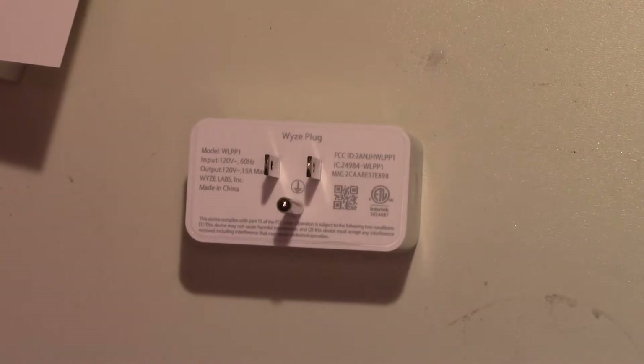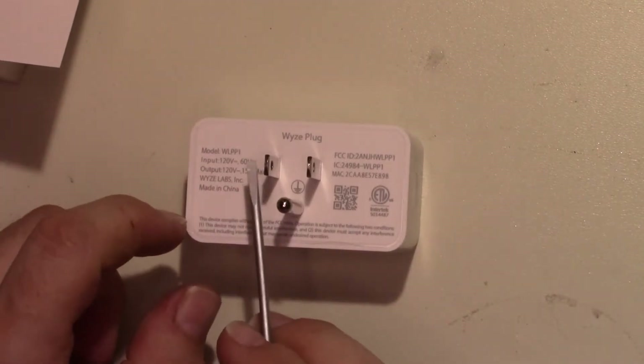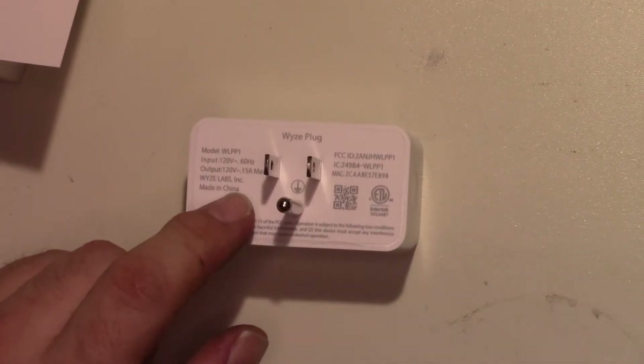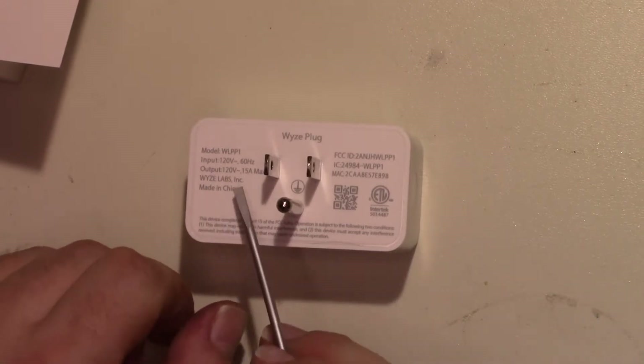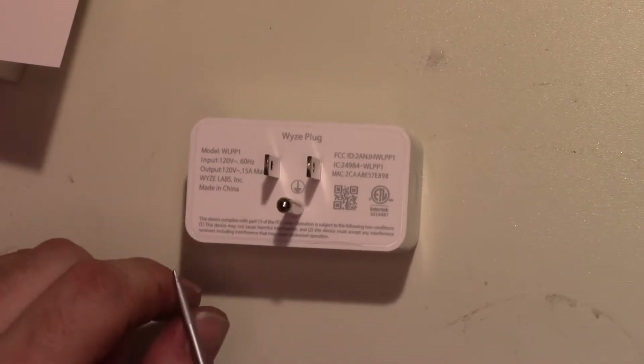We have some specs on the back — 15 amp max. That's interesting; most of the outlet modules I have are rated to 10 amps, really 8 amps. We'll see if that's a real 15 amps or not. Maybe there's a 15 amp relay in there — that would be cool.